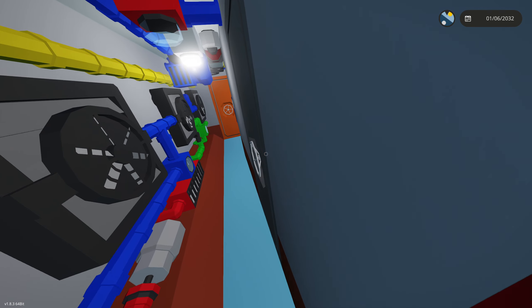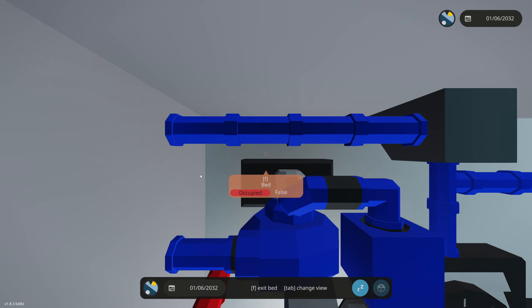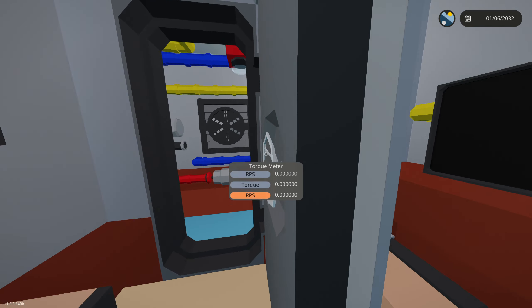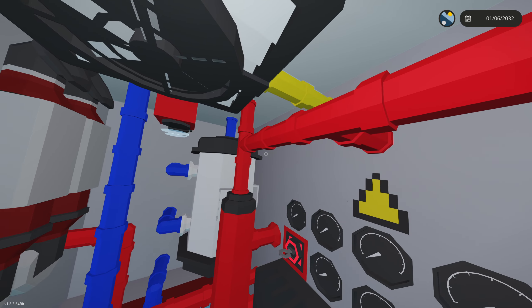Over here we have some more heaters, and this is the captain's quarters — your bedroom if you're operating this submarine. This is where you'll sleep if you're ever doing research runs. Then we have our HVAC room.